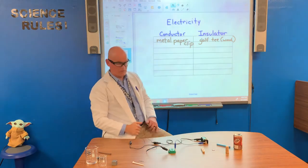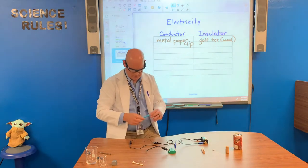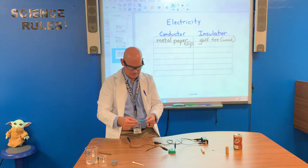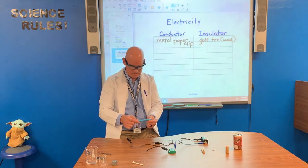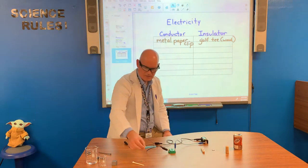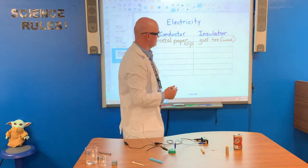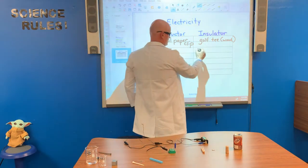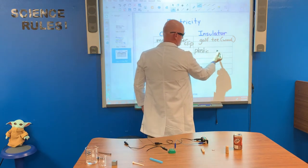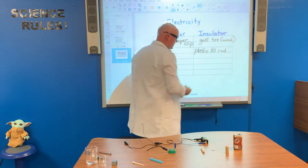Next, here we have some plastic. This is a plastic rod. Let's test it and see if it is a conductor or an insulator. The light bulb did not come on. So we're going to say that this plastic rod is an insulator. It's made of plastic.